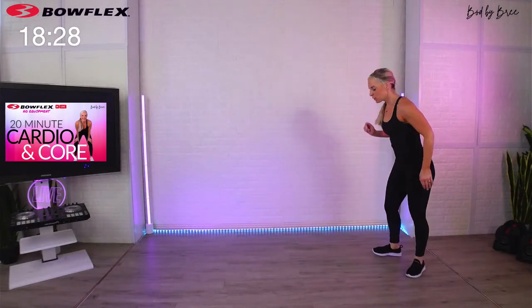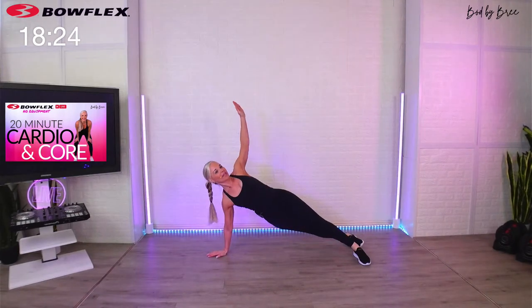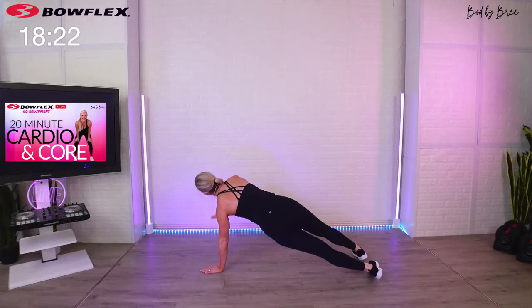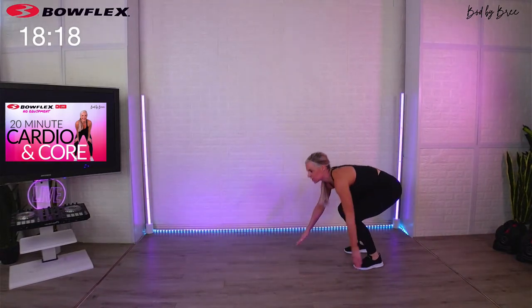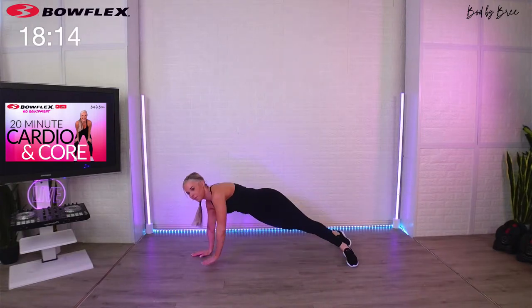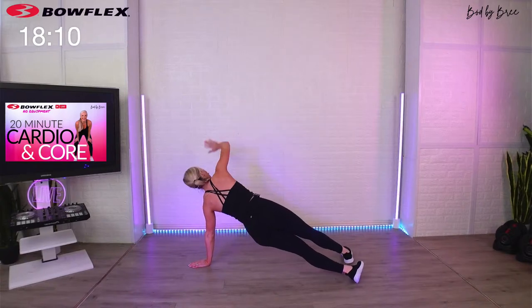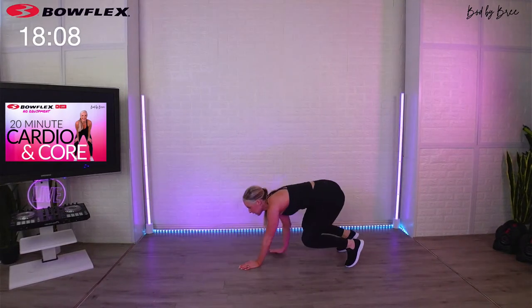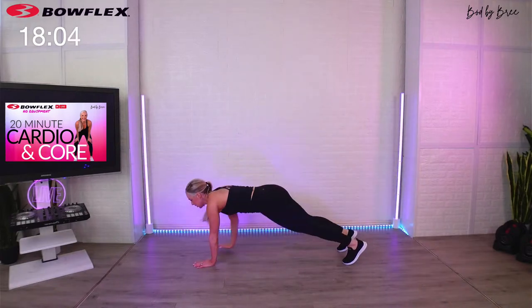We're going to do an inchworm to warm up, into a side plank rotation — come out, rotate both directions, starting to really wake up the core. You will see a plank rotation in one of our core sets, so this is a great way to warm that up. Reach up good. On the next set I'll show you a knee option if you'd like, but stay on the toes for the warm-up.